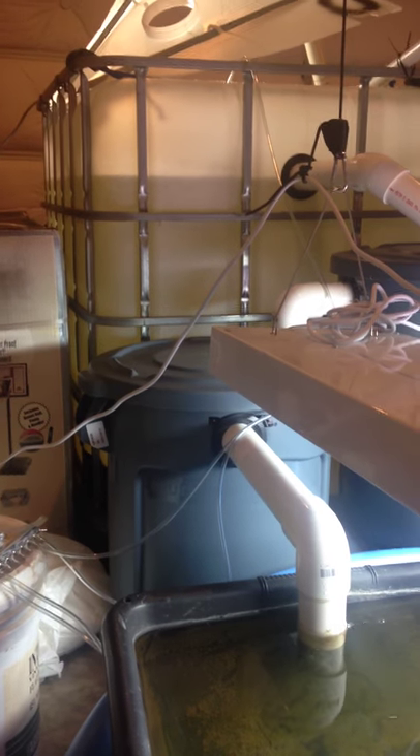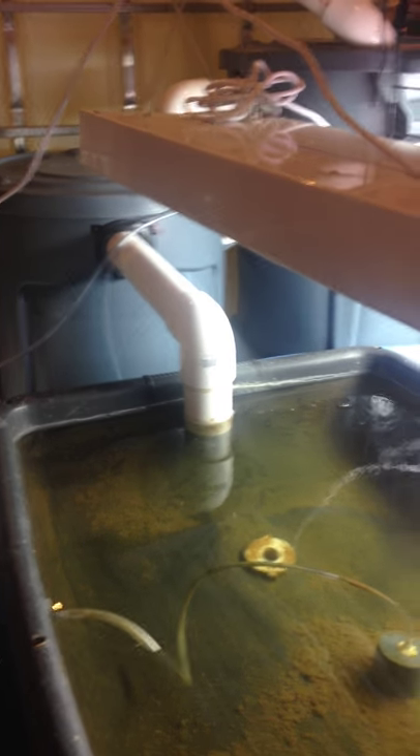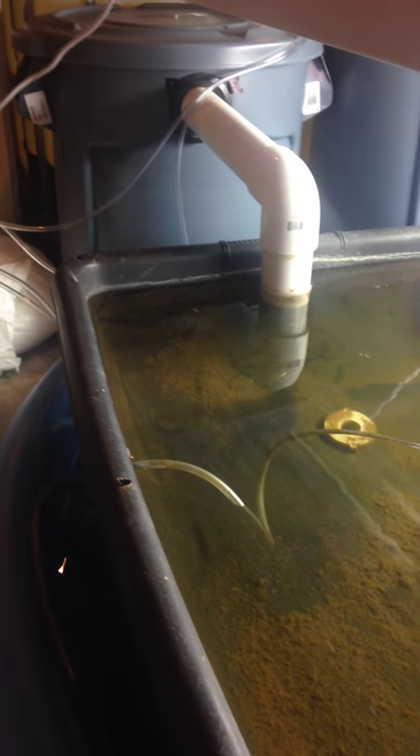With 50 tilapia in an IBC tote it's pretty bad. So I've got the swirl filter — that's working out great. The bio filter is working out great. The nitrates are up, so it's time to get some plants going.